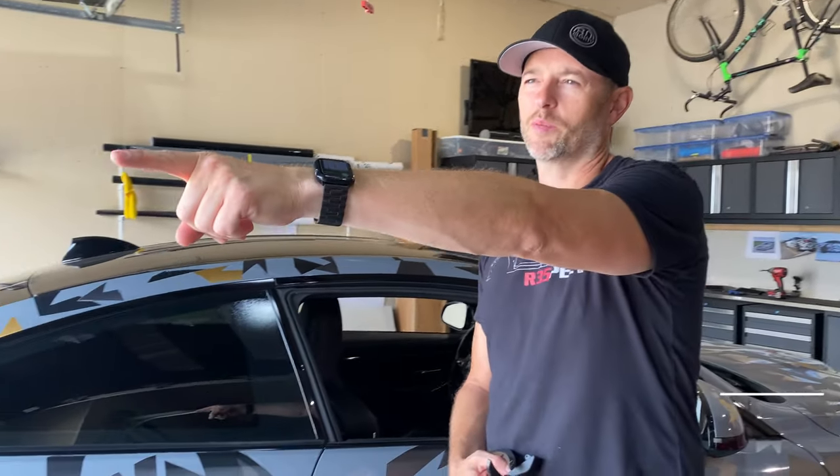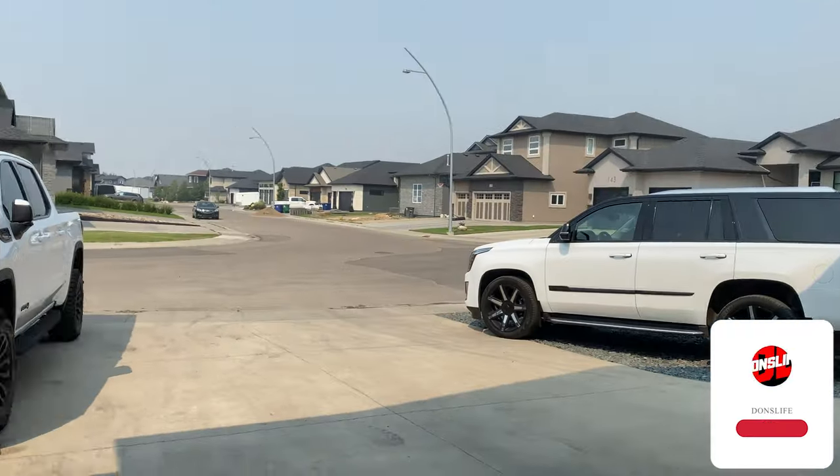Welcome back to Dawn's Life. Welcome to the channel. Thanks for joining today. If you're new to the channel, check it out. Lots of DIY stuff on my BMW M4, my 2021 GMC Sierra AT4, my wife's 2016 Cadillac Escalade, and more.